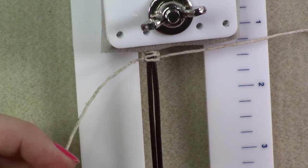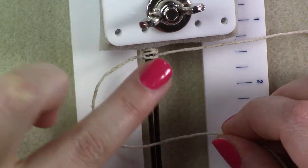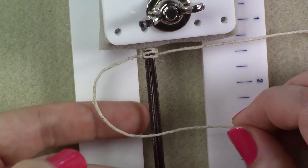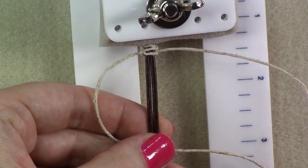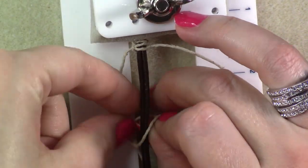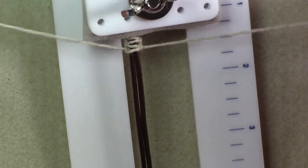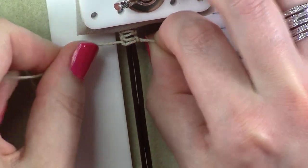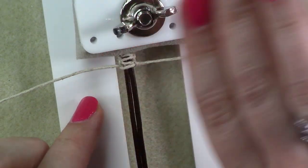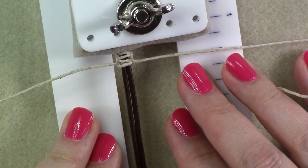You just want to repeat that exact same step on the opposite side to create the full knot. On the left-hand side, take the cord and create a P shape — the stick of the P is the leather, and the bubble of the P is on the left-hand side. Take the right-handed piece of hemp, go behind both pieces of leather and up through the bubble part of the P on the left-hand side, and pull. Now you have created your full square knot. Two knots is actually what creates the full square knot — you do it on the right and then on the left.